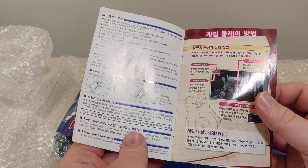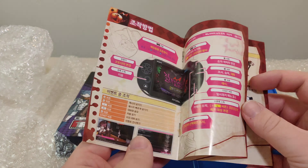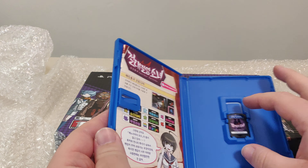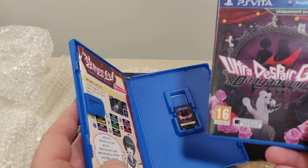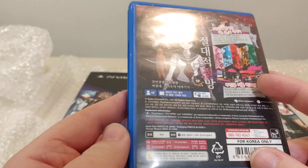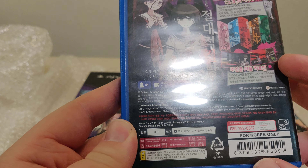I'm not sure why the game came outside the box. Here we have the game and the Korean box for it, with the white spine. I really don't like the white spine — not happy about that. None of my Vita games have the white spine. And then you have the back, Korea only.